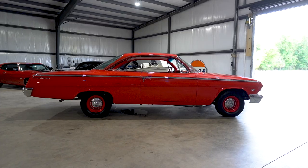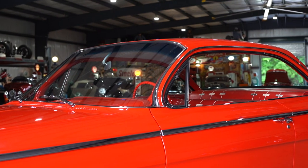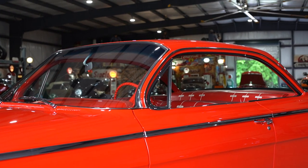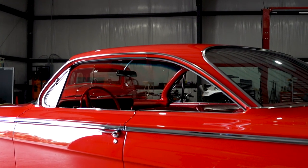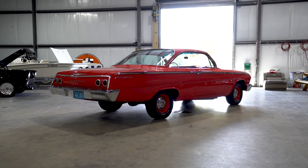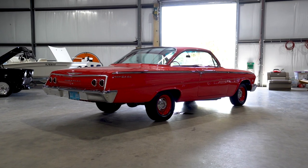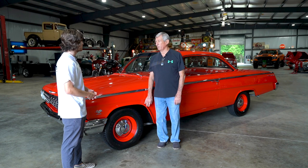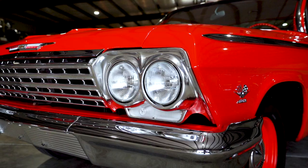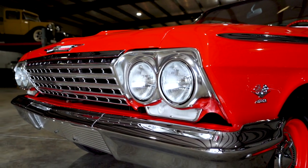The Bel Air, the Biscayne, and the Impala are all kind of similar. Can you tell me the differences? The big difference is the roof line. This car is called the bubble top — the top is shaped like a bubble. In '62, the only bubble top GM made was the Bel Air. In '61, all the way back to '58, they made bubble tops on the Impala as well, but in '62 they didn't. The Impala had a different roof line than the Biscayne and the Bel Air, but the front ends and body all interchanged — it was just the roof lines.